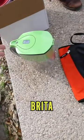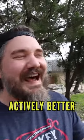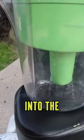I think we can achieve rapid charcoal filtering, charcoal mellowing, Lincoln County process. First, we've got some Brita. Wait, wait, that's activated. Which means it's actively better. New make directly into the Brita.